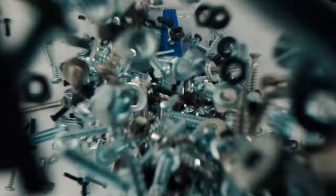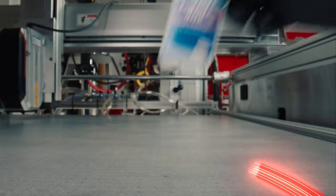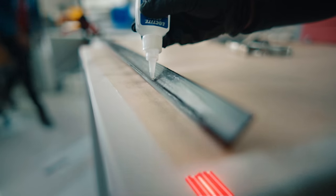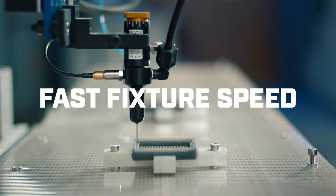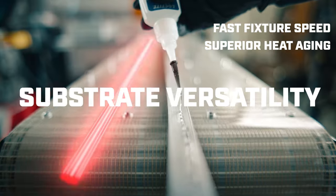And Loctite is here to help. Introducing Loctite 402, the Ultra Performance Instant Adhesive. Fast fixture speed, superior heat resistance, substrate versatility.